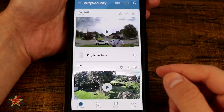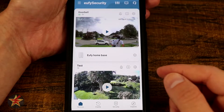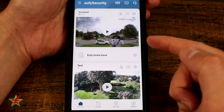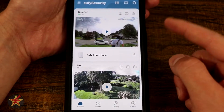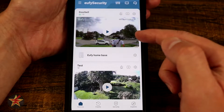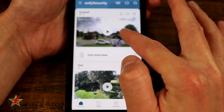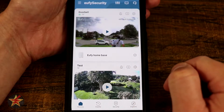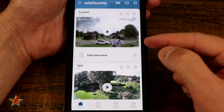This is the app walkthrough for the Eufy 2K HD resolution wireless battery-powered doorbell. This will be broken up into two parts: first the actual doorbell, which is this portion up here, and then the base station, which I've called Eufy Home Base. We'll start with the doorbell itself.